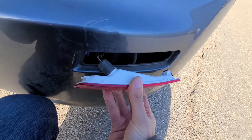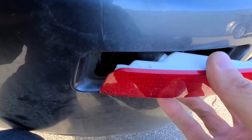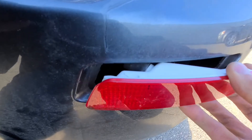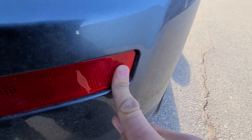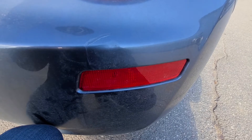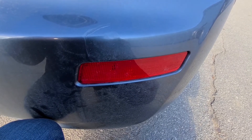Once you have the new light bulb in, all you have to do is push the left side in all the way so it clips in, and then click the other side in — just like that. And that's it, that's how you replace the rear side marker light.